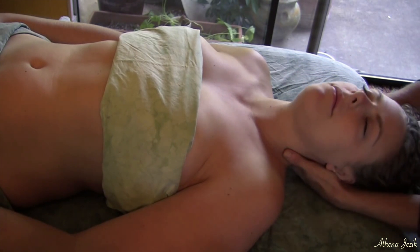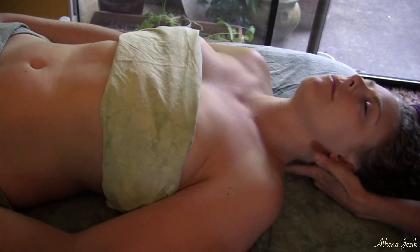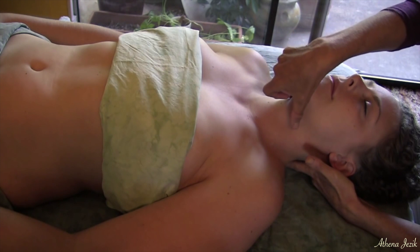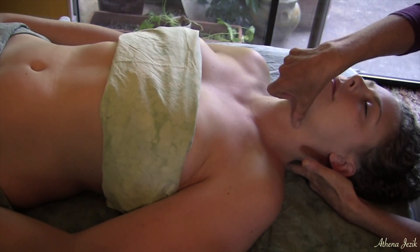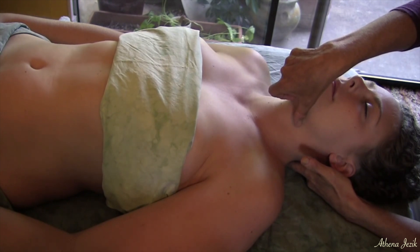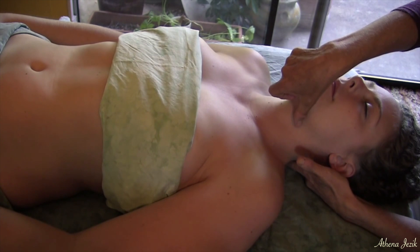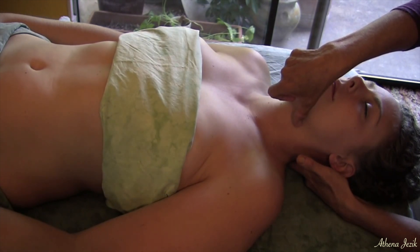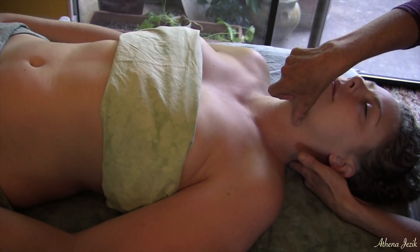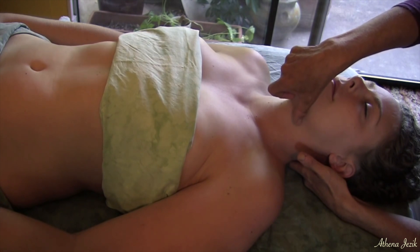The next technique is also cranial sacral — putting my finger at the very edge of the occiput, and then putting my other hand across the hyoid bone. It's a floating bone that protects the trachea. When you do this you feel a lot of movement in the hyoid bone finding a new position. Because it's a floater, it is attached only with muscles, not to the skeleton. You can also feel the base of the skull releasing as the hyoid bone finds its new position.